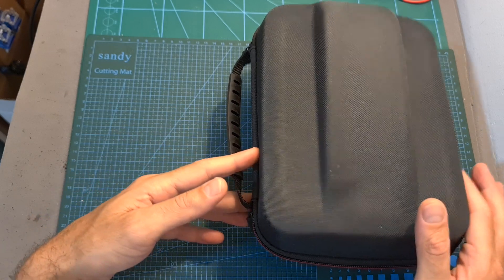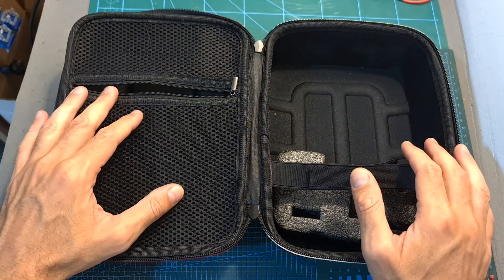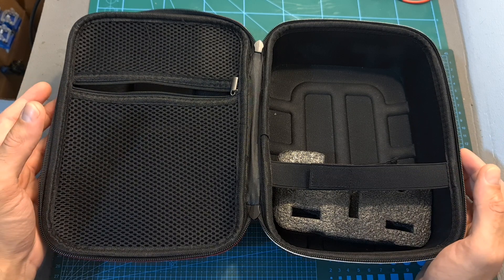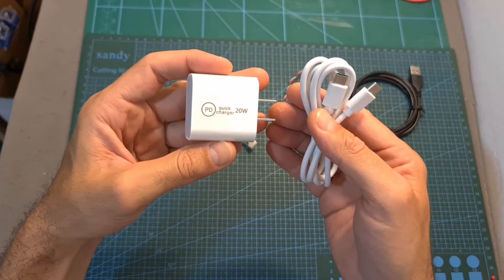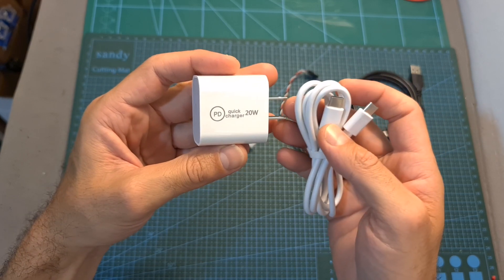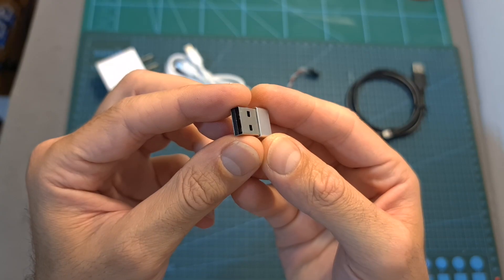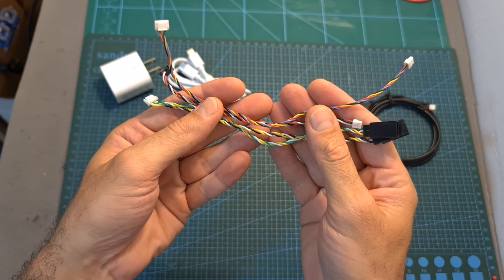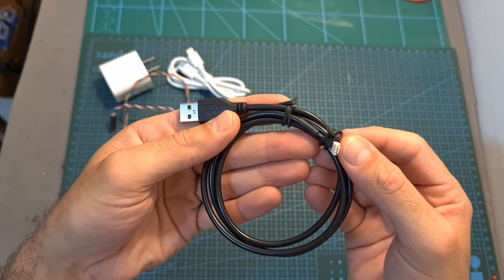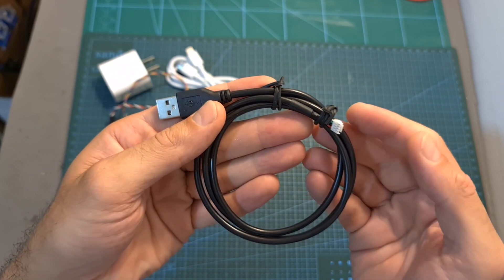The MK15 system comes inside a carrying case which will enable you to store the radio controller along with other accessories. Note that the retail version is going to include a higher quality carrying case than the one shipped with the sample unit. The basic package includes a USB Type-C to USB Type-C cable, a 20-watt quick charger, a USB to USB Type-C adapter, the needed harnesses for connecting the air unit to a flight controller, and the USB to 4-pin data connector for updating the firmware using Siwi's dedicated software, which is currently only available for Windows.